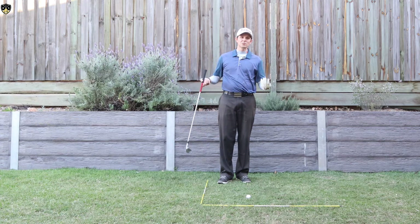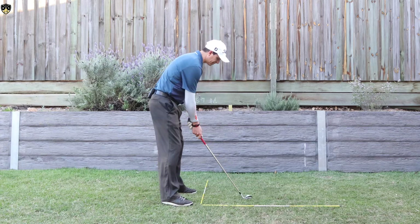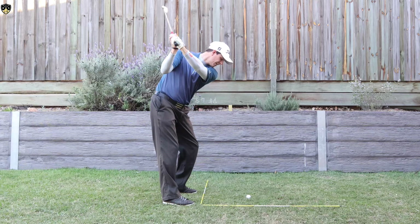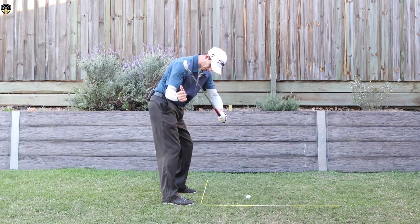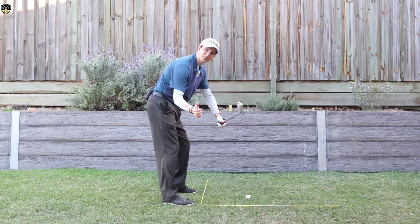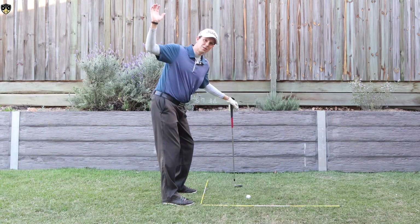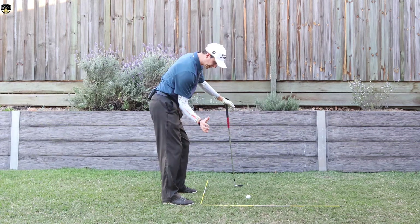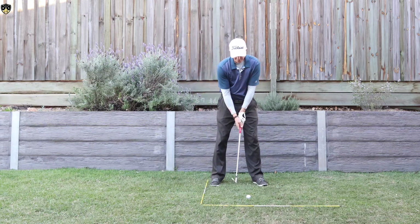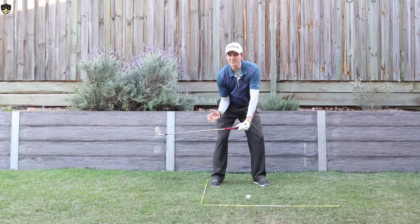So that elbow plays a really key role in the downswing. Ideally, what I'd like to see you doing is feel that right elbow move in this direction and into that space right in front of your ribcage area. If I just get rid of the club for a moment, the right elbow should move into this space right above that right hip — right in that space there from face on.